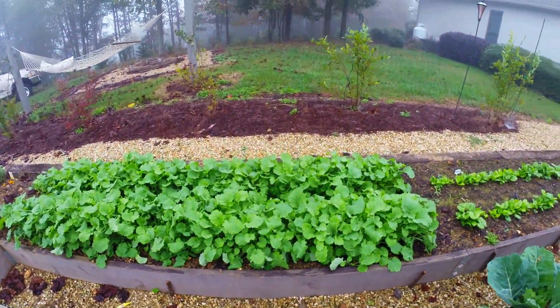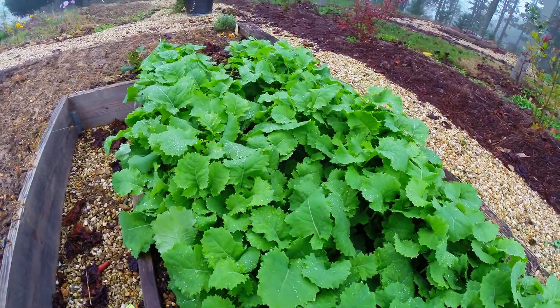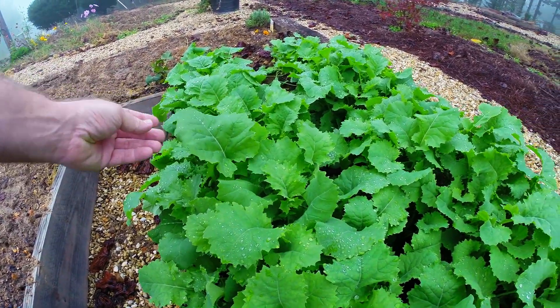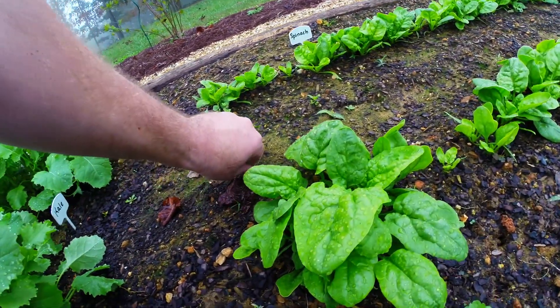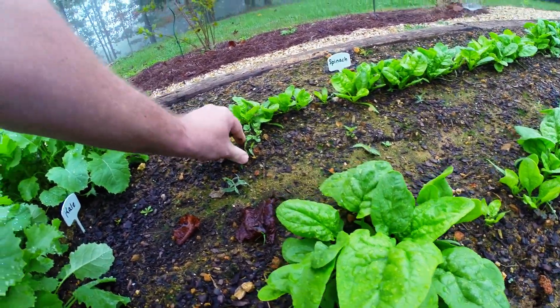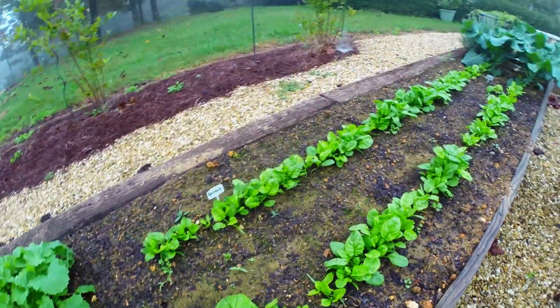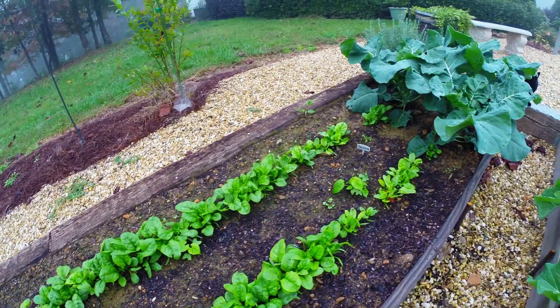That is kale and the kale is now about 10 inches tall. I need to go ahead and start eating some of this — that should be really great in some salads and stuff. This is spinach. Got a weed or two growing up in it; I need to weed those out. The spinach looks really good. It's getting to a point where I could start picking bits of that too if I wanted to.